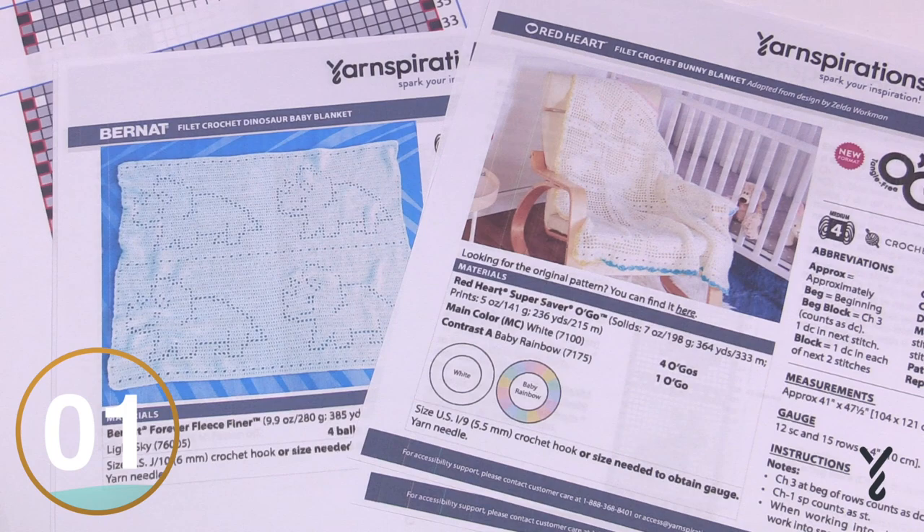My theory in life is that if you teach somebody to fish they can eat for a lifetime, versus giving you a fish and you can only eat that fish for that one time. My goal here on the channel is to make sure that you can learn exactly what is involved in filet crochet so that you can find other patterns and apply the knowledge I'm sharing with you.